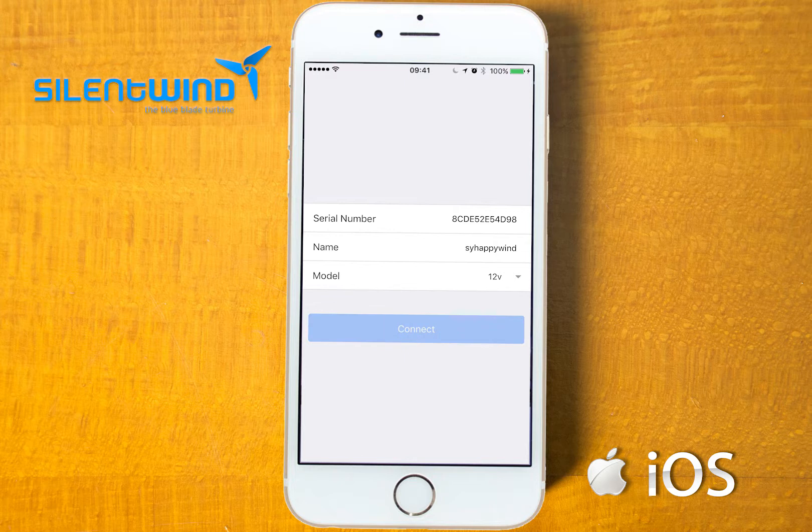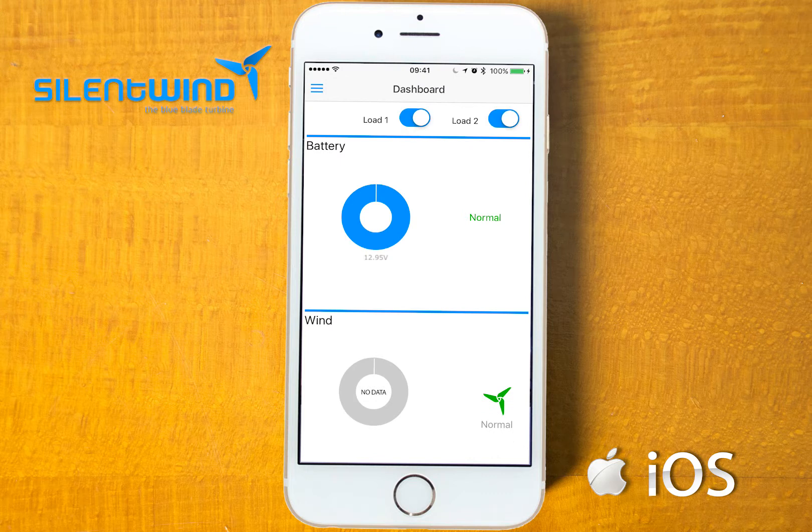Go to connect. Now, as you can see, we are connected.